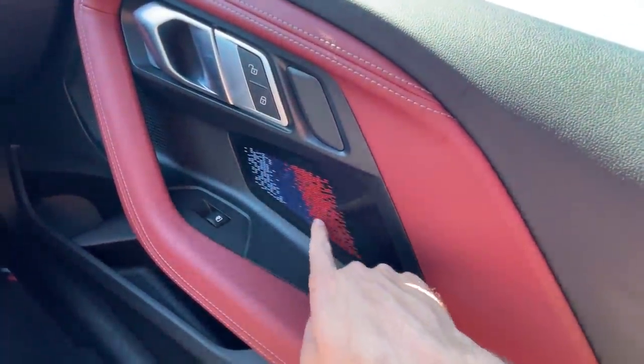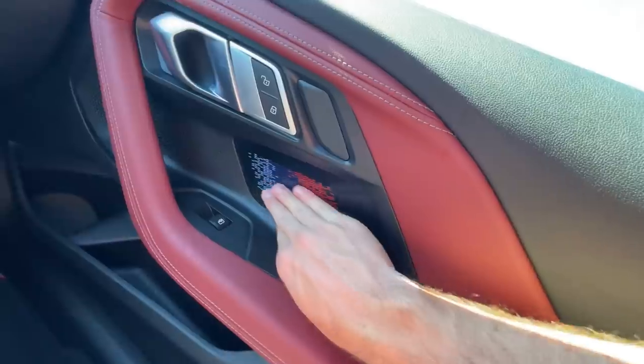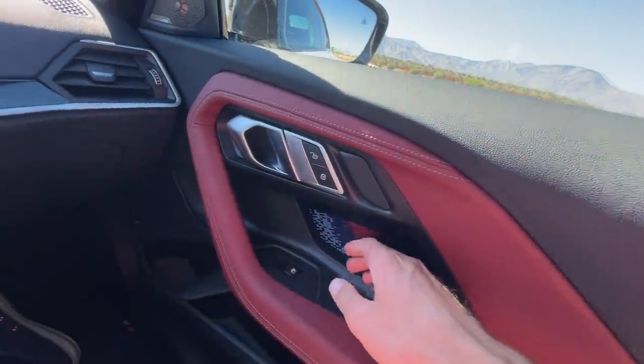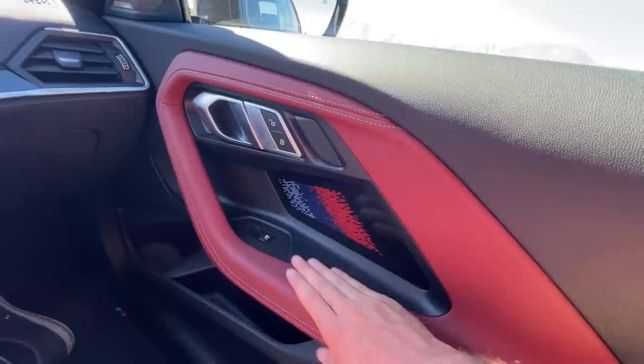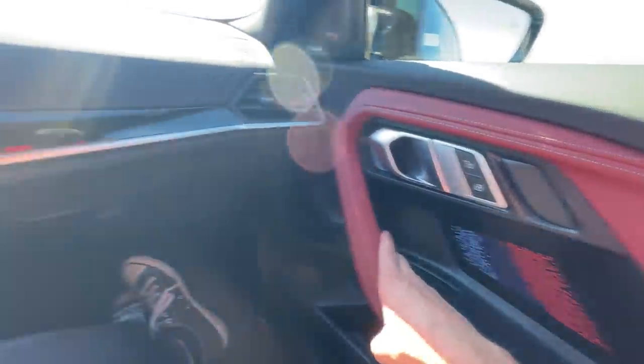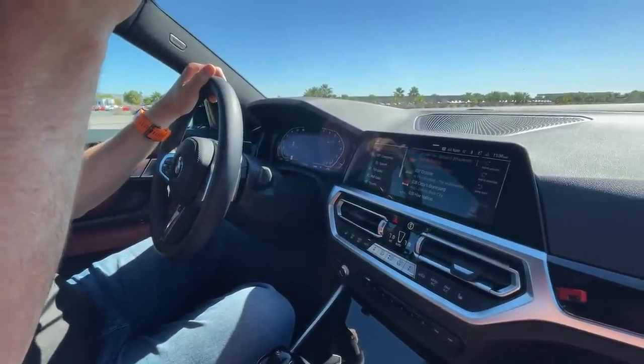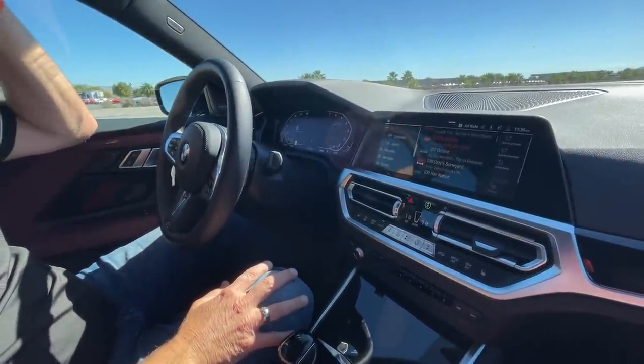The M tricolor on the interior trim piece is a classic M color touch — very cool. If you're familiar with current BMWs, this interior is going to feel quite familiar and make a lot of sense very quickly. The glass roof is optional depending on the trim. On the outside I think this car is pretty revolutionary; on the inside I think it's pretty evolutionary — that's my overall perspective.